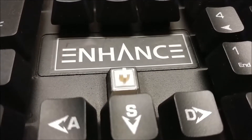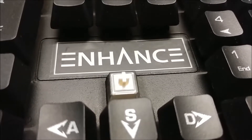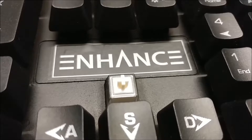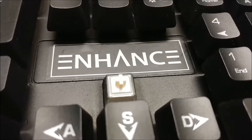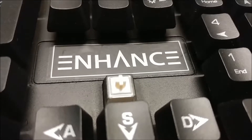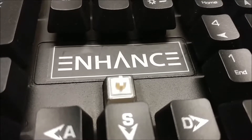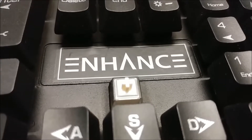The keyboard uses membrane hybrid tech. I was looking around the internet and haven't found exactly what this is, but from the feel it feels similar to Topre switches, which are a very expensive type of switch when comparing it to this. I was really curious about what is making the keyboard click when I press the keys, but I couldn't really find out exactly what.